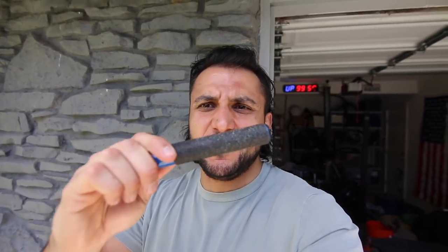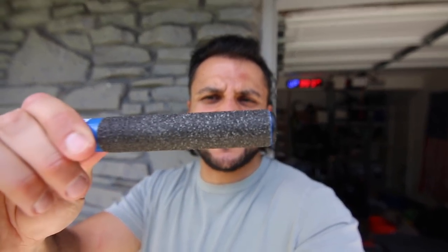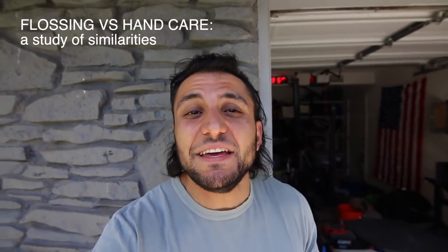Hey folks, Armand Hammer here. Today I wanted to give you a quick product review on the CaliCure, which is kind of like a callous hand care device. You can actually see all my gross dead skin cells around this thing. When I first started CrossFitting, it was kind of cool to tear your hands — it was a sign of being hardcore and elite and part of the in-crowd of CrossFitters.